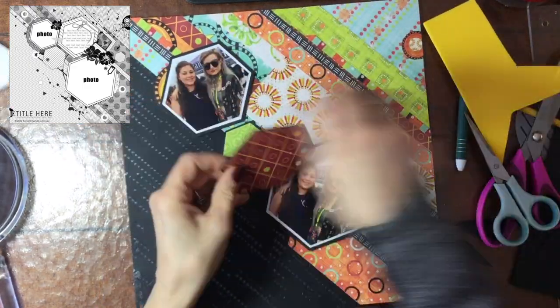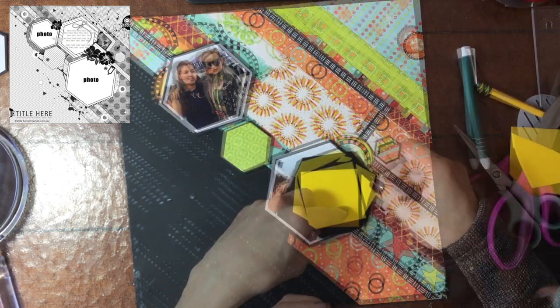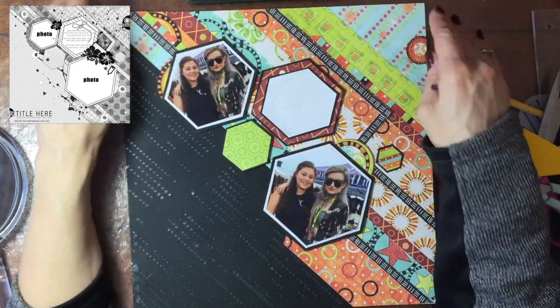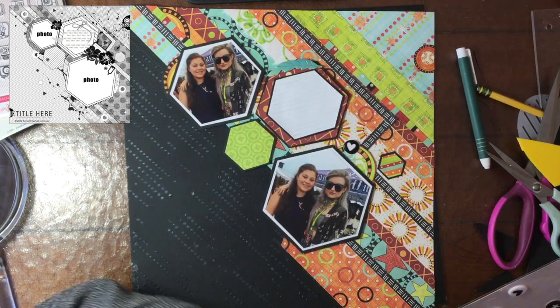I'm adding a piece of black cardstock behind the white paper that's going to go on the journaling card. As soon as I put the white on the pattern paper, I knew I was going to add that later. I'm attaching down the base, but I didn't attach down the part where the journaling goes — I'll attach that down after I'm done with the journaling.